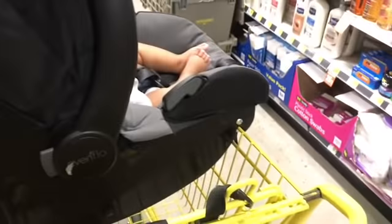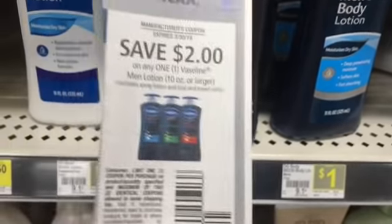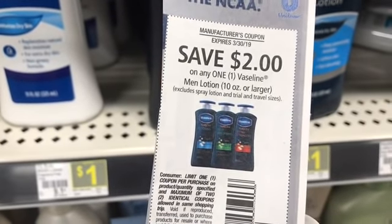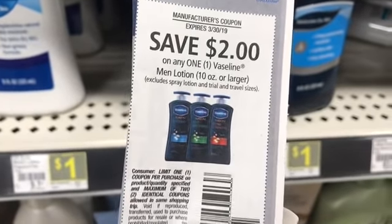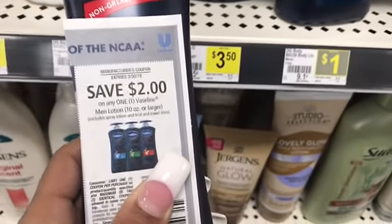Just for anybody that's wondering, when you do digital coupons and paper coupons in the $5 off of $25, you do your digitals first. So you type in your phone number first, and then all of your digitals come off, and then you hand your cashier your paper coupons. Next I'm going to get one of these men's Vaseline lotions. We have a $2 coupon that expires today — I think it's $3.17 or RetailMeNot or $3.10. Check CouponTom. I'm going to use one of these coupons with this.